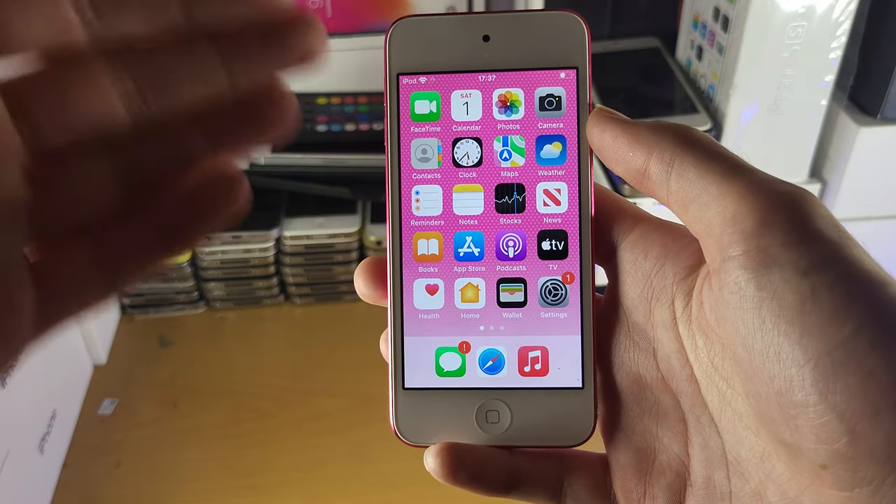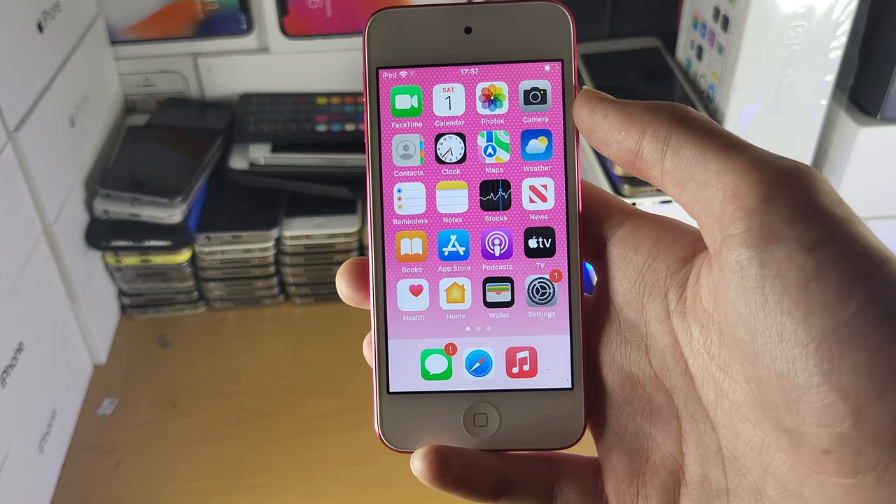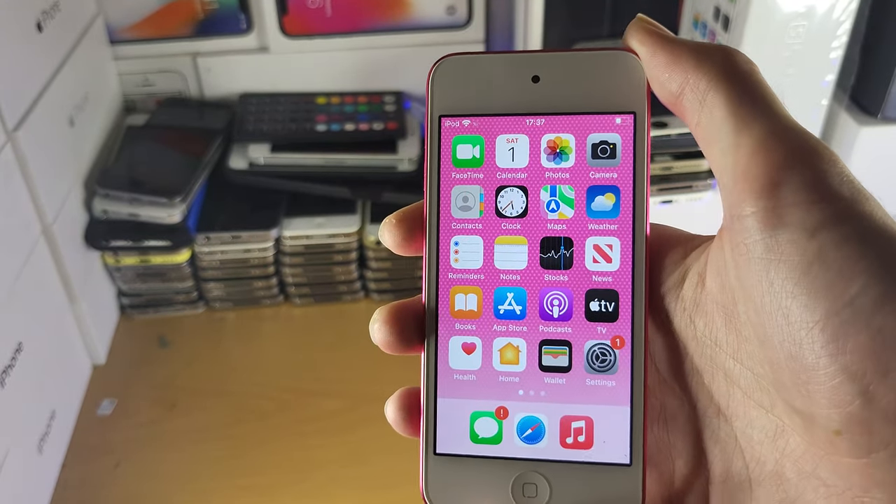Welcome everyone. I will let you know how to easily switch on or off your iPod Touch. In order to turn it off, what you're going to do is hold down the power button at the very top of the iPod Touch.